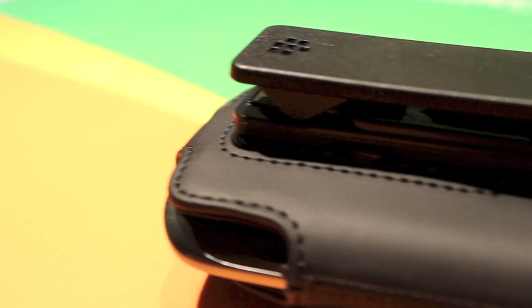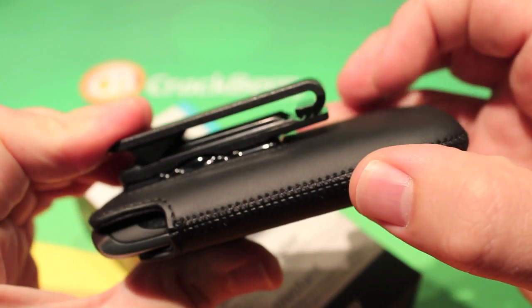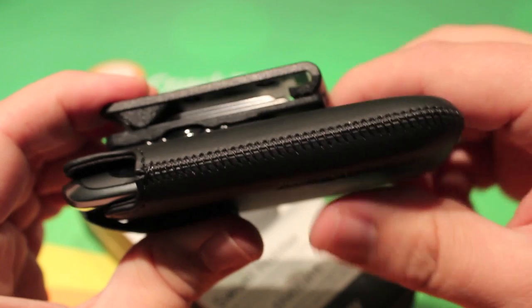The other thing is it has a belt clip on it. So what this is going to do is allow the holster to go onto a belt and stay on there. And even if it gets pulled up, the belt is going to latch right in there and you'll have no problems.